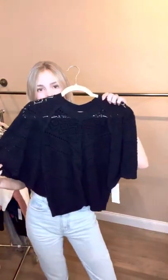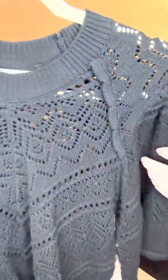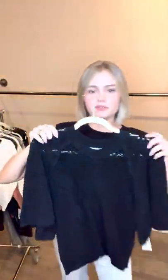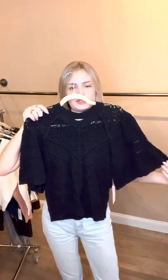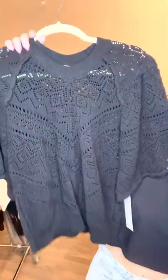This is definitely one of our best-selling tops. You can see a little bit closer the lacy detailing — it's really flattering on, especially in the arms. Pair it with some leather pants; it'd be really cute.